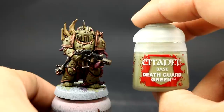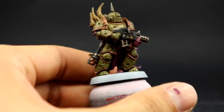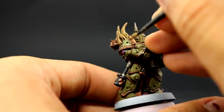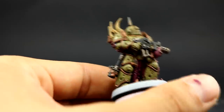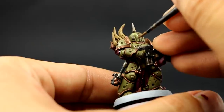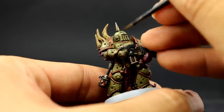Next with Death Guard Green I'm going to start cleaning up the model. You don't need to do this because the model looks very good as it is, but I'm going to give it a quick clean up on the places that are more open on the armor where there is no detail at all, just to bring back the color a little bit. I don't like the way the wash turns everything a little too matte — it dulls the color down and looks a little dusty or frosty.